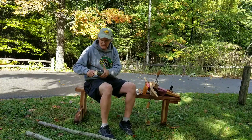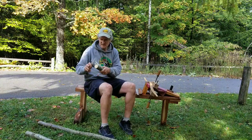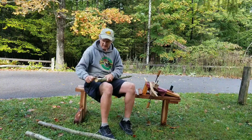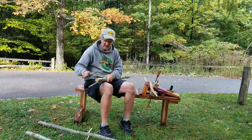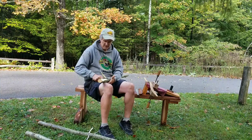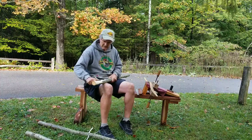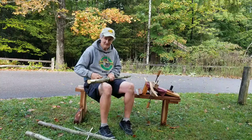Then remove the bark — fast and dirty. I'm not going to get the inner bark off or worry about scratching the surface because they're all going to be sinew-backed horse bows. I just want it clean over the knots and such. If I have a knot on the back, it doesn't matter because it's sinew-backed.